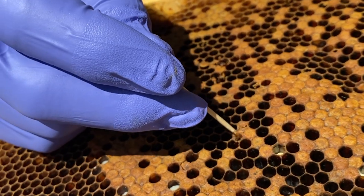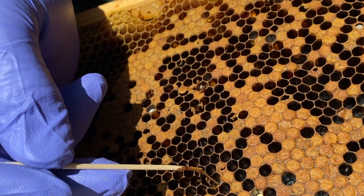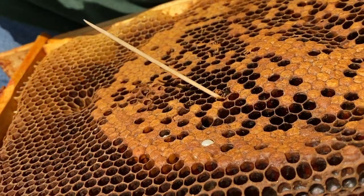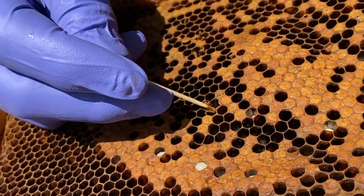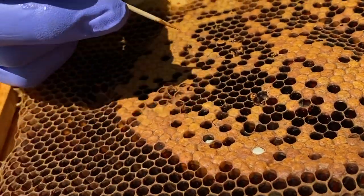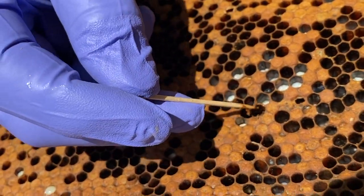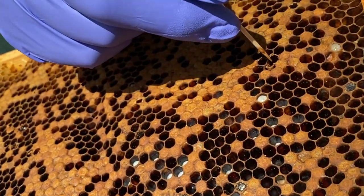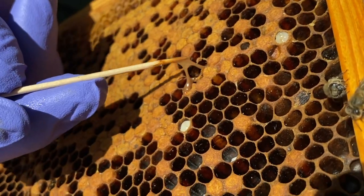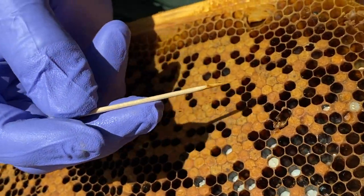I'll try another one — this is a perforated capping. I'll stir it around, withdraw it, and we're getting a ropey exudate here. The other thing to note about AFB is the larva — once the bacteria have consumed it, it's completely formless. With sac brood, you'll always get some form, but with AFB the larva is completely formless. You've just got a ropey gloop, and you can see the ropiness there — absolutely no form to it.